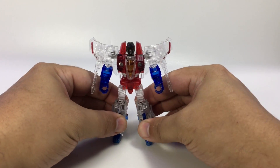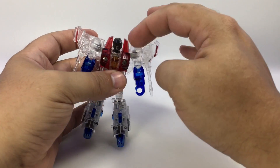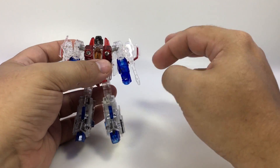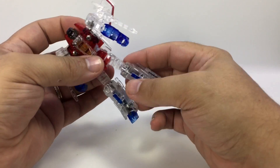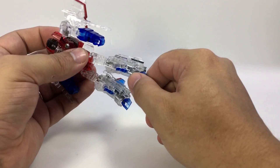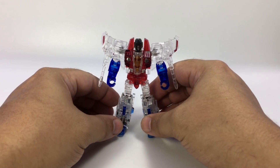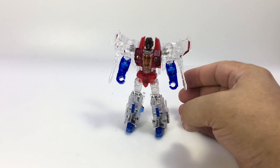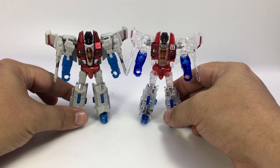Same articulation as all the others: ball joint head, ball joint shoulders, hinge bicep swivel, hinge elbow, swivel wrists, waist swivel, ball joint hips, dual hinge knees, ball joint in the ankle for ankle tilt, and a little bit of toe articulation. We just showed it off in the Violet video, and just for posterity's sake, there he is with his fully solid version.